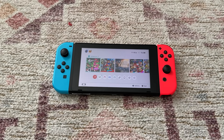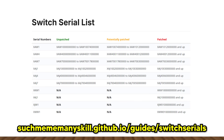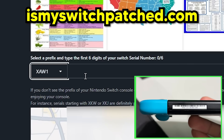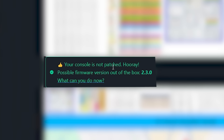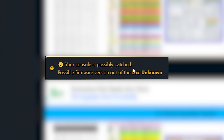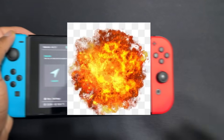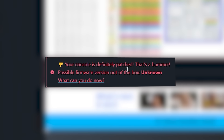To mod your Nintendo Switch, you will need an unpatched Switch. To check if your Switch is unpatched, head over to this website and enter your Switch's serial number found on the bottom. Unpatched means you can follow this guide. Potentially patched means you might be able to mod it. Nothing bad will happen if it ends up being patched, but it would be quite unfortunate. And patched means you can't follow this guide.